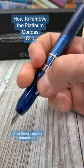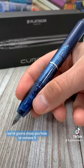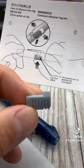Since the clip on this retractable Platinum Kurados fountain pen can be uncomfortable, we're going to show you how to remove it. Look underneath the platform in the pen's gift box to find the clip removal tool. Grab the instructions too.